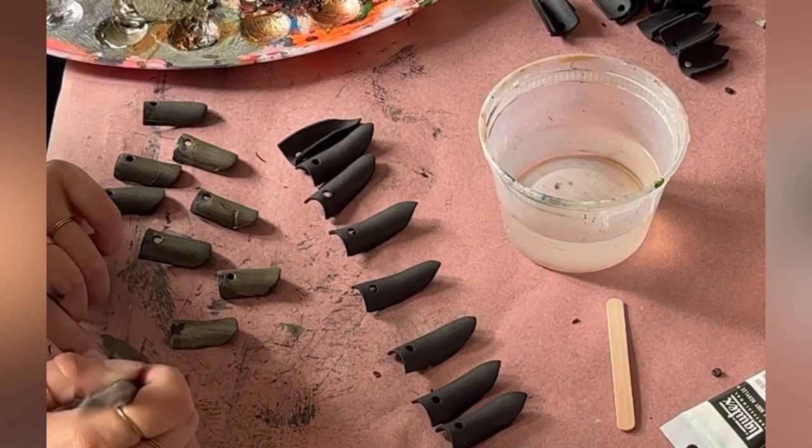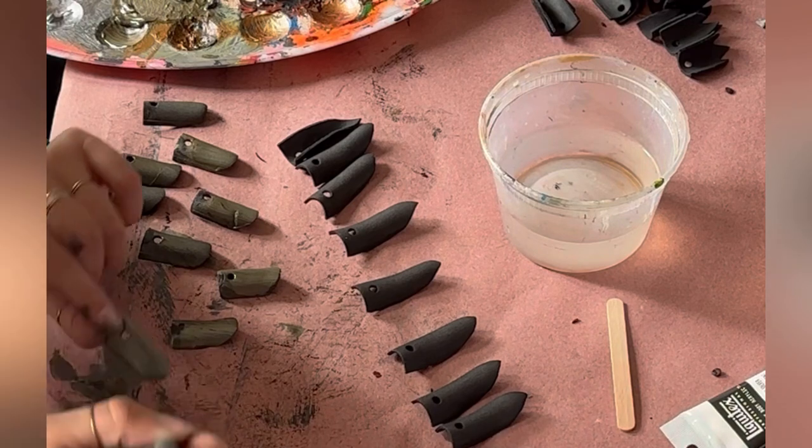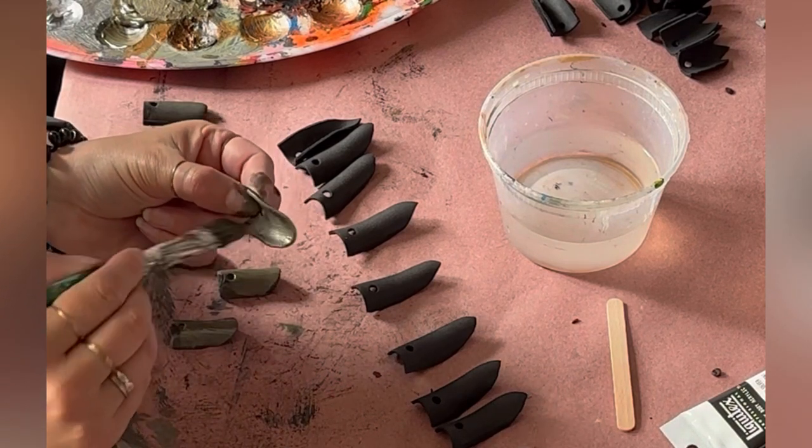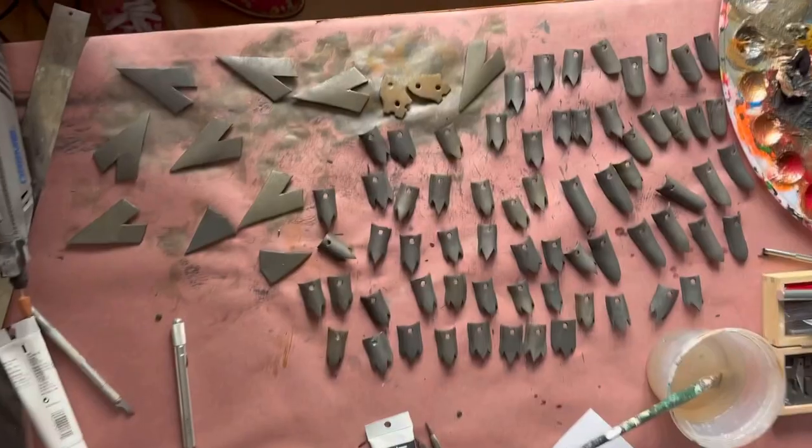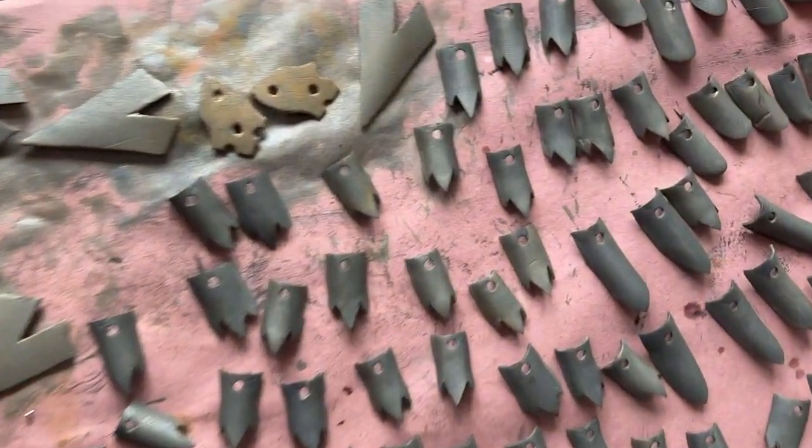After all 78 finger pieces were cut and shaped, I began painting them individually, careful to get all of the edges, so that way I didn't have to worry about gaps in my paint job once I started assembling.